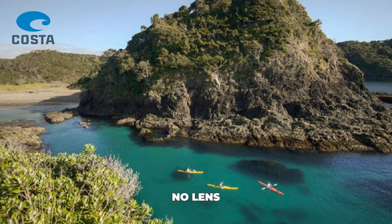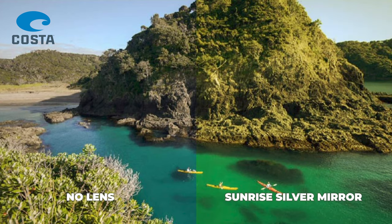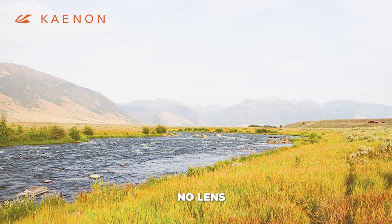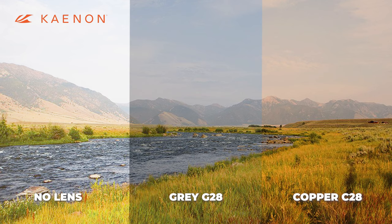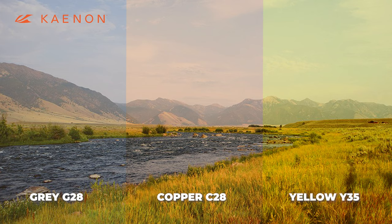With Costa, they have their sunrise silver mirror lens, which lets about 30% of light through — so even more. And with the lion's share of options, we have Kaenon. They have the most options available here, starting with a gray base that lets 28% of light through — their G28 lens. They also have this option in copper, which is contrast enhancing — really cool — also at 28% light transmission. And they even have a yellow polarized lens, which is fully polarized and very, very hard to find. This lets 35% of light through.